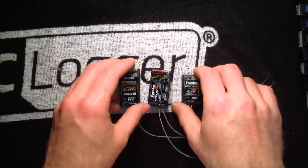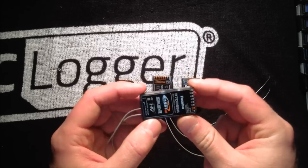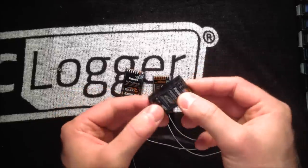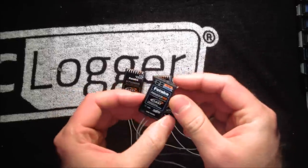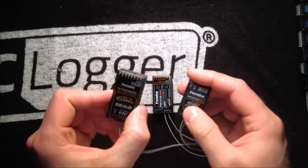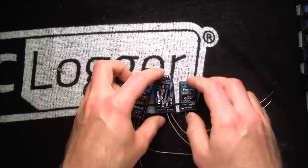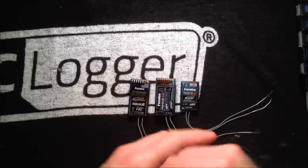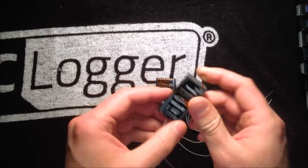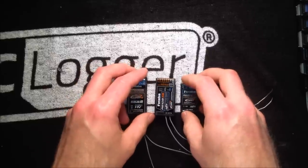One more receiver I want to mention that I don't have is the R7003 SBUS receiver — that's the three-channel version. It's the same compact size as the R6203 but it is FASST and it is telemetry enabled. So you get the same compact size with the added telemetry capability. That's another popular one I see these days. What we go through in this video should cover most of the features that three-channel version offers, aside from the size difference. So let's go on to our next section.